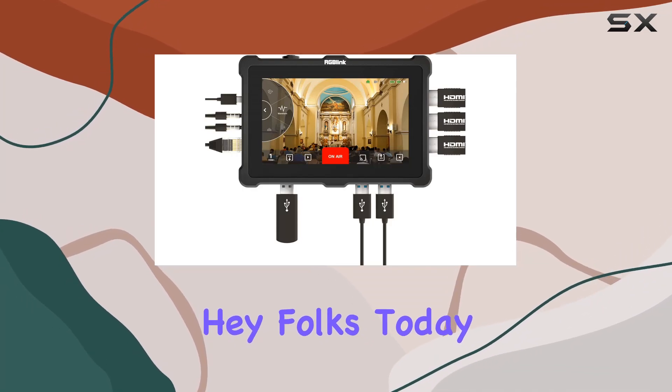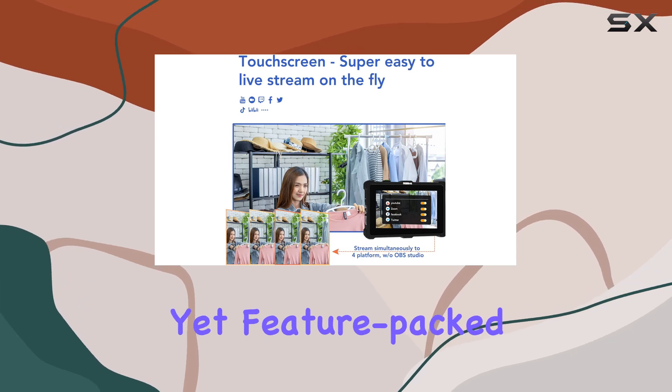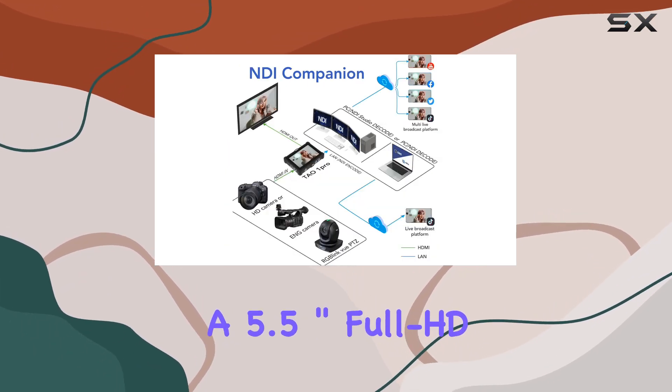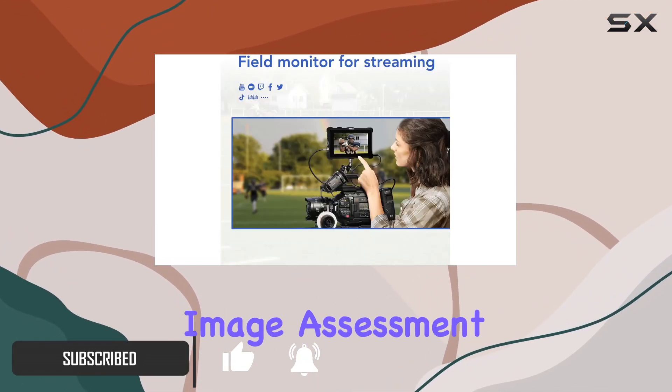Hey folks, today we're diving into the RGBlink TO ONE Pro, a compact yet feature-packed video switcher that's changing the game. With a 5.5-inch full HD touchscreen, this device acts as your preview monitor, offering essential image assessment